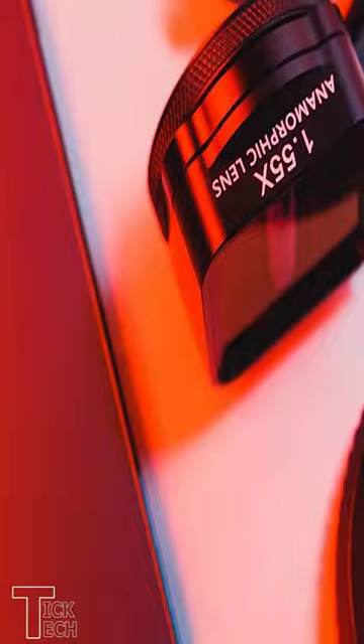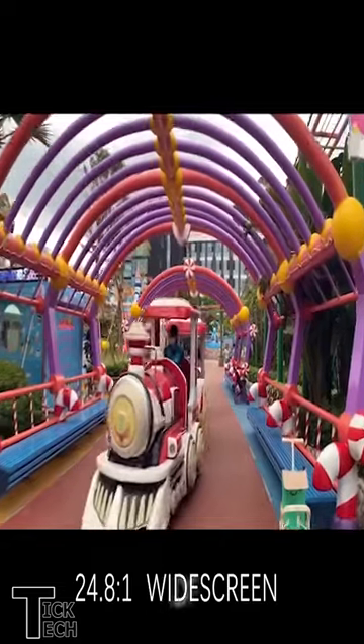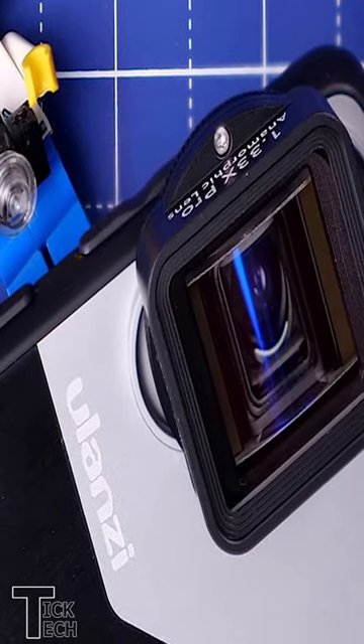Your video is further enhanced by a multi-layer HD optical coating, and with the included 52mm filter adapter, it allows external filters to be used thanks to an aluminum alloy frame. This lens is lightweight, sturdy, and also durable.